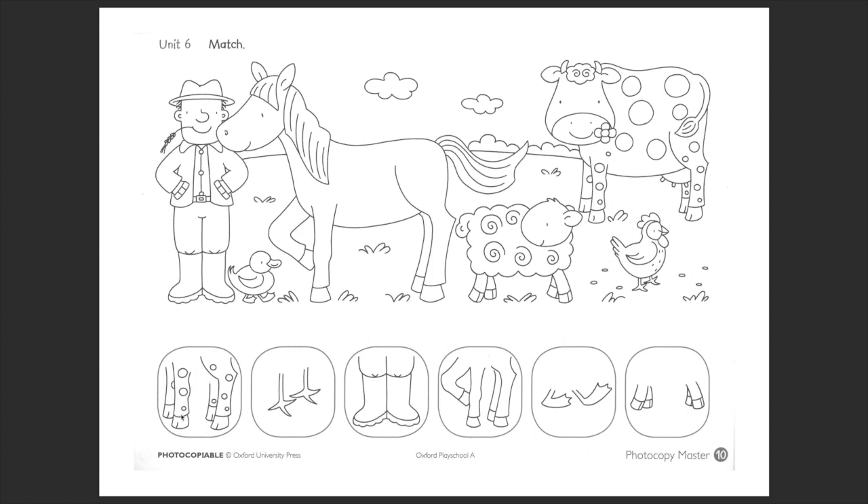Who do you think has these legs? The farmer? No. The duckling? No. The horse? No. The sheep? No. The hen? It's different. The cow? Yes! So we trace a line to the cow's legs and we'll color the cow's legs the same color as the ones in the box.